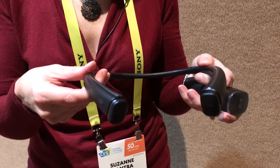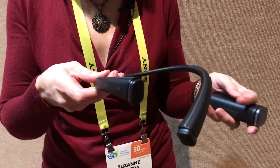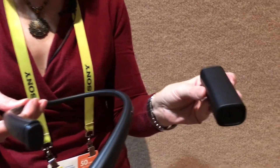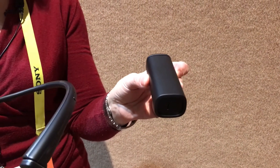So if you have an incoming call, you can easily pop one out and be able to take that call. Now these will also come with a convenient carry case that will have additional charging capability. They'll be available this spring for about $199.